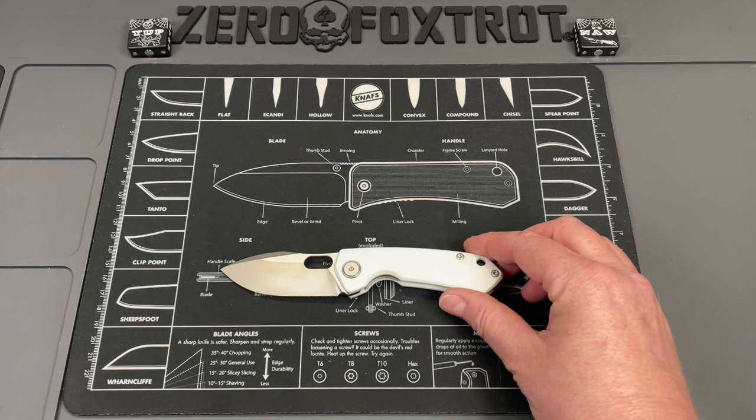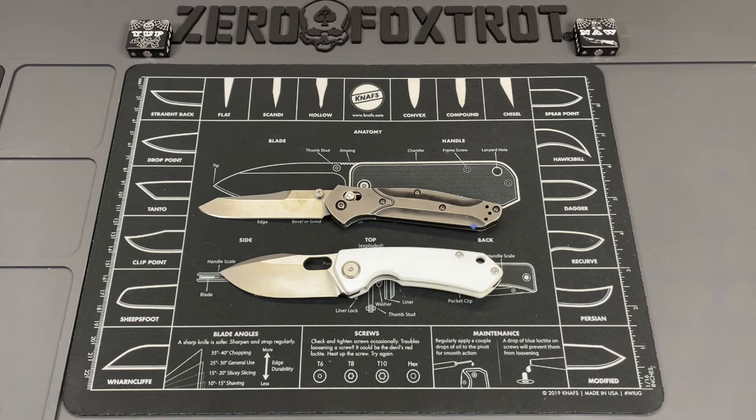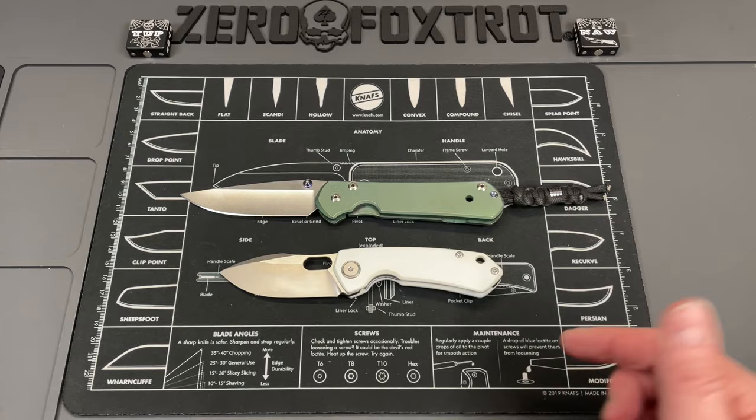Let's get some knives out for size comparison, because me telling you a knife size doesn't give you as good a reference. First up is the Spyderco PM2 — you can see tip to tail it's a good bit smaller than the Spyderco. Next is the Benchmade 940, one of the most well-known knives in the knife world — and you can see the Meerkat is a good bit smaller.